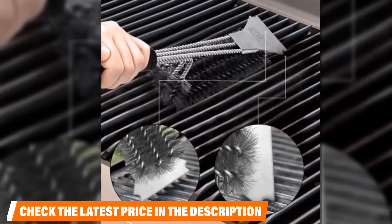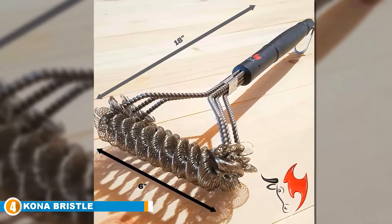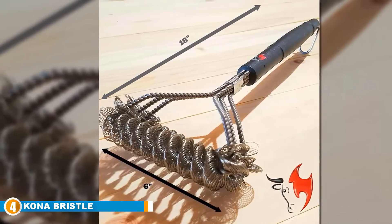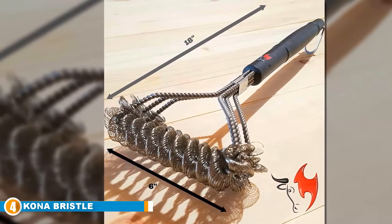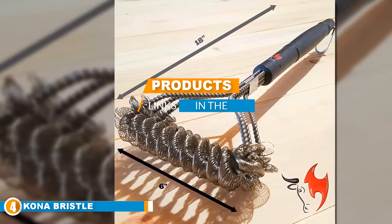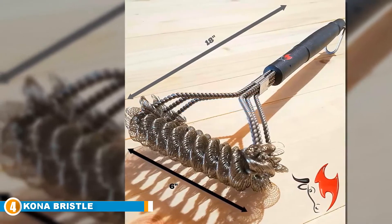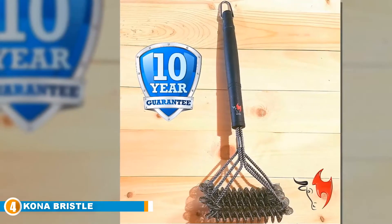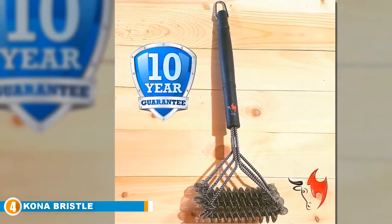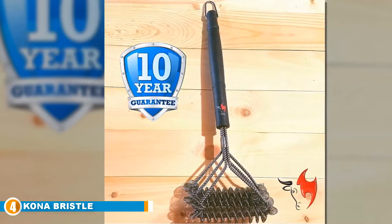Next at number four is the Kona Bristle Free Barbecue Brush. Your barbecue party isn't complete without a high-quality grill brush like this one. Rather than bristles, it is equipped with coiled stainless steel wires for gently rubbing off your grates while removing gunk and grease. The head of the brush has a unique three-in-one design which allows it to perform a thorough cleaning.